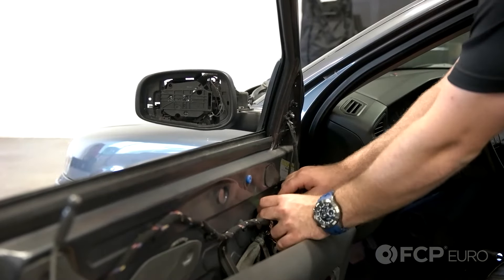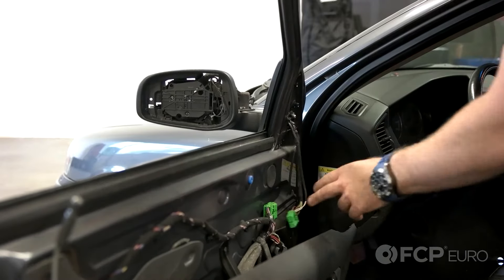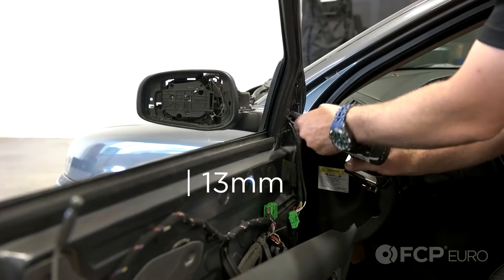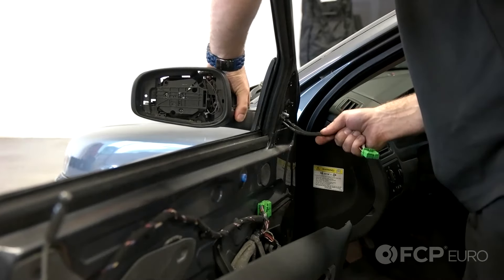Now remove the green connector for the mirror — it's just one push button right in the center of the clip. Also remove the 13mm nut that secures the door mirror assembly to the door, and carefully remove the assembly from the car.